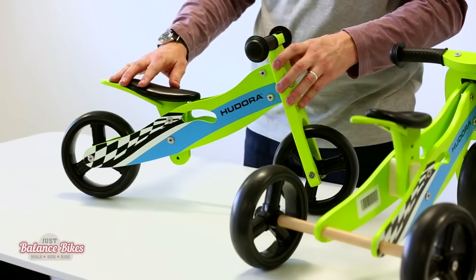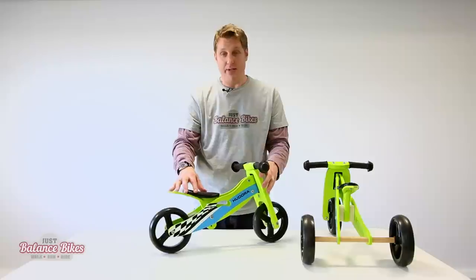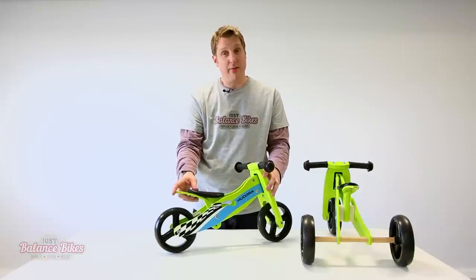The beauty of this is that the child is familiar with the bike, they're happy with it, they're comfortable with it, and they'll be able to progress a lot quicker. So that's the Hudora Trike and it's available on our website.